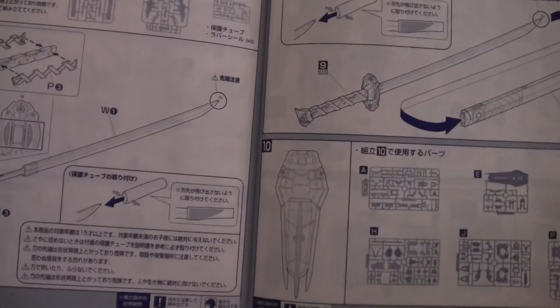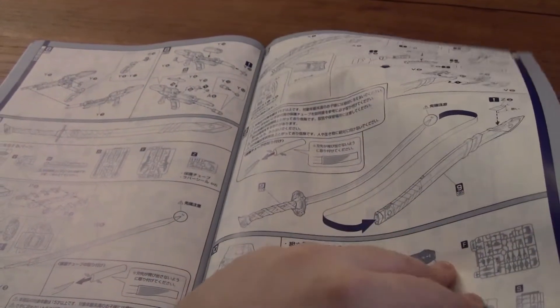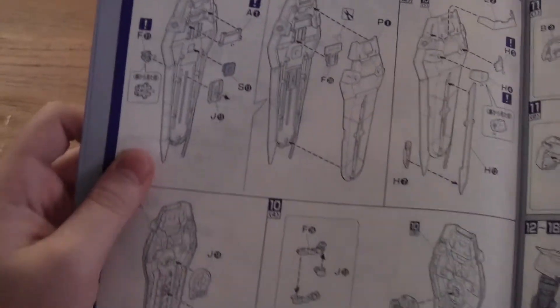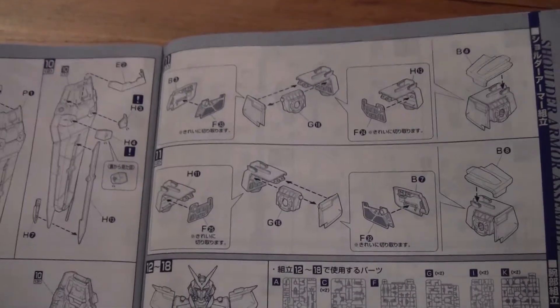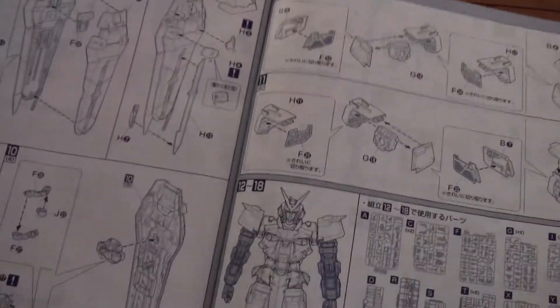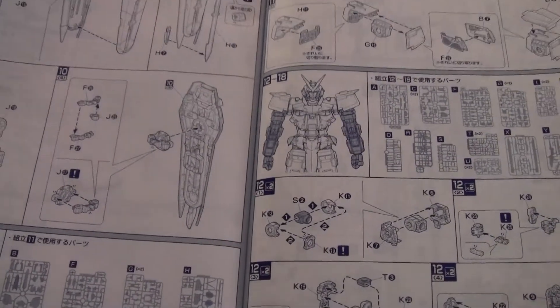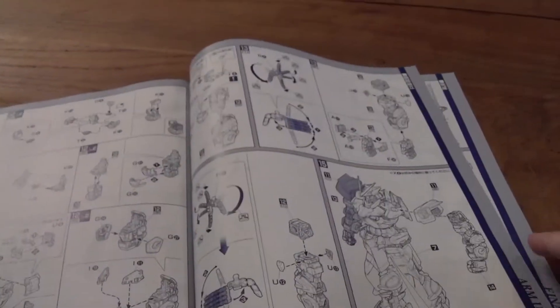And here you have the shield. This is actually how to construct the shield. The shield is really big. And here you start on the shoulders. The shoulders don't take a lot of parts, as you can see — it's really simple. And of course the arms come next, and the arms are gonna take a little longer.